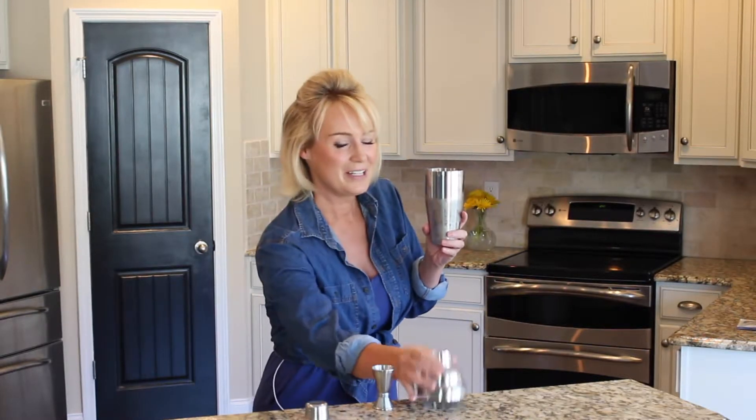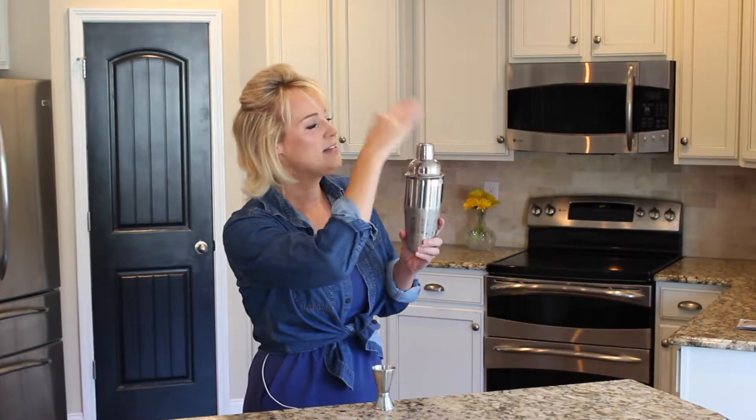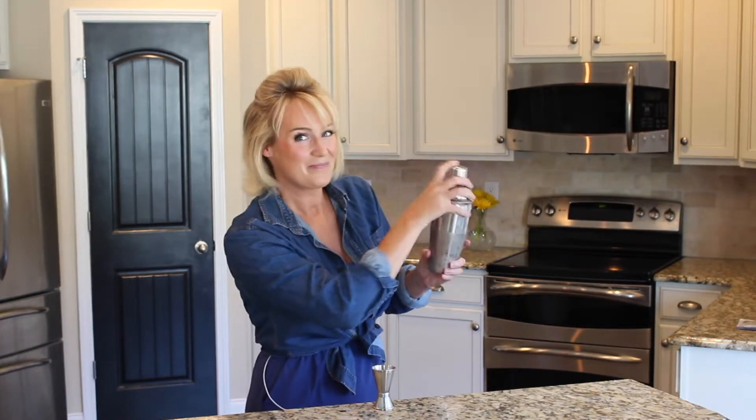To assemble, place the lid with the built-in strainer and then close it with the cap, which goes gently on top of the cocktail shaker. Now, how to properly shake it — shake it slightly side to side.